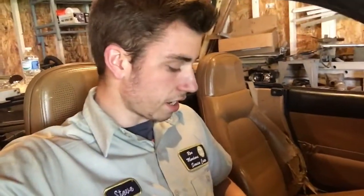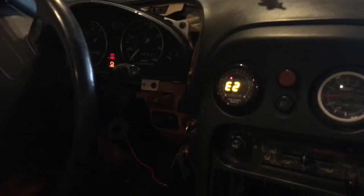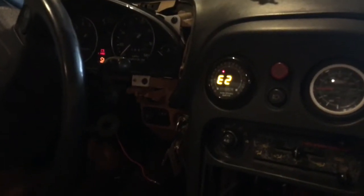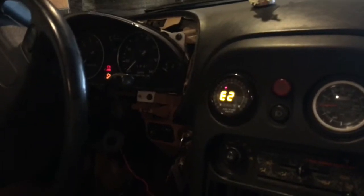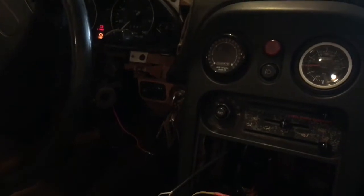The wideband is all wired up, and now I'm gonna show you how to calibrate it. First you want to turn your ignition on, which would usually turn your wideband on, but mine's on a switch. When you turn it on, it should say 'E2,' and then you want to let that sit for about 30 seconds. After 30 seconds, go ahead and turn it off.